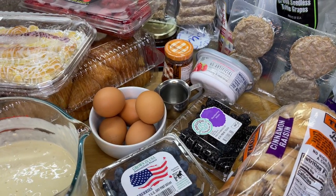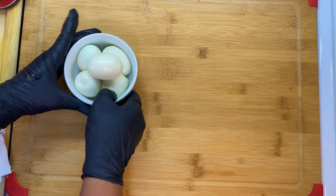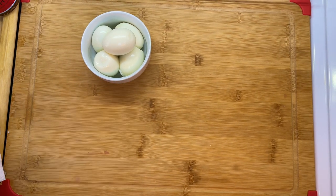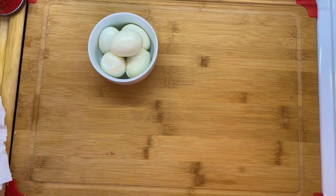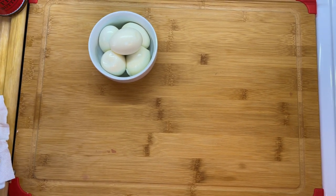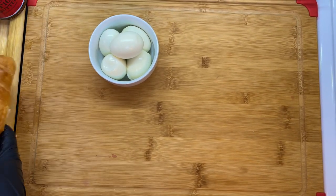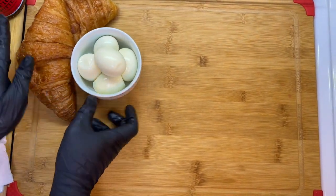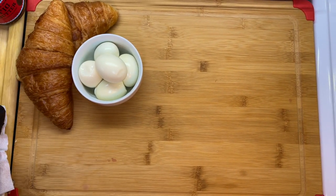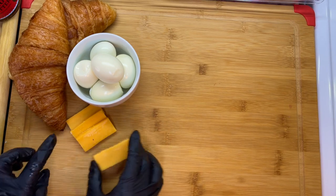Put it on the board and let's get to staging. The first thing I like to do is figure out what pairs perfectly with what, in order to stage it in that order. For instance, we're going to be doing boiled eggs, and I like to enjoy croissants with it, along with cheese and maybe sausages and turkey bacon. You kind of get where I'm going with this.